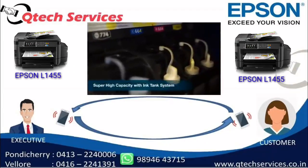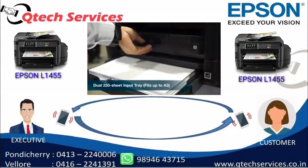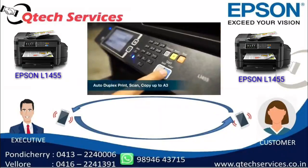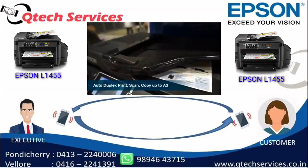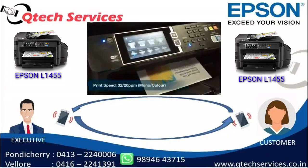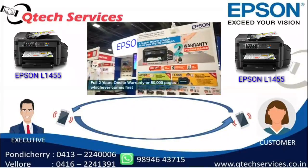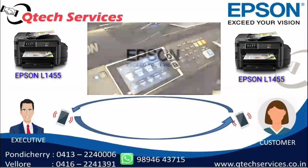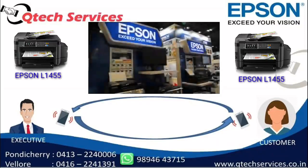In this machine, you can print from the original. You can print in color or in black and white — whatever color is in the original. This machine uses 4 inks: cyan and magenta. You can print color from the original. You can also print with silver ink and gold ink — up to 6 or 7 ink options. For photo printing, you get excellent color output.